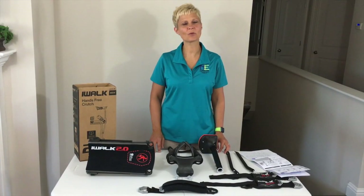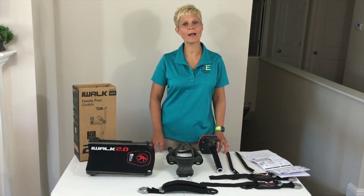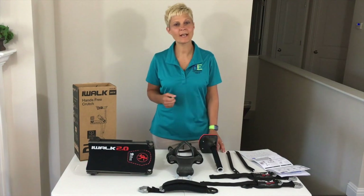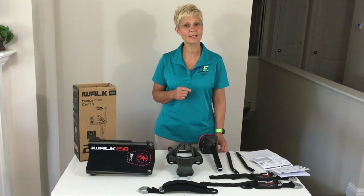Cindy here, physical therapist with Adaptive Equipment Corner. Today we are going to be taking a look at a product called iWALK 2.0, and that's what we have here. I've seen it out there on the market a little bit, and I wanted to check it out, so we purchased it and we're going to take a look at it today.